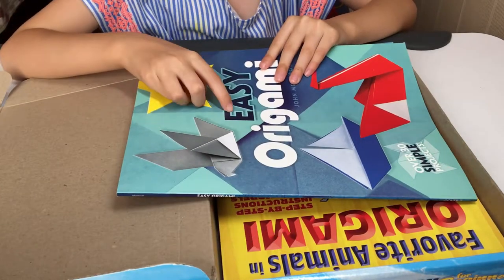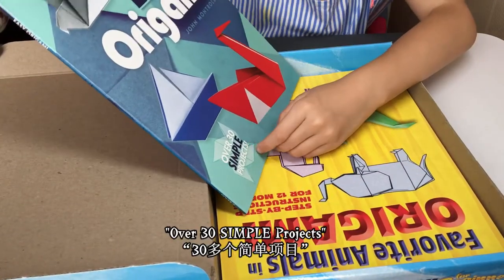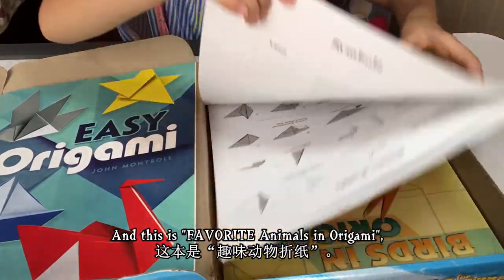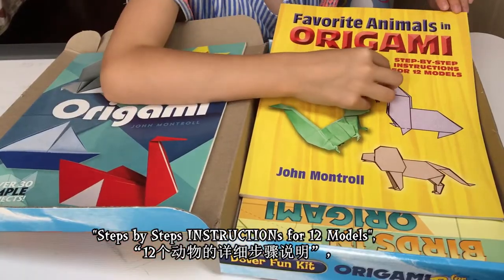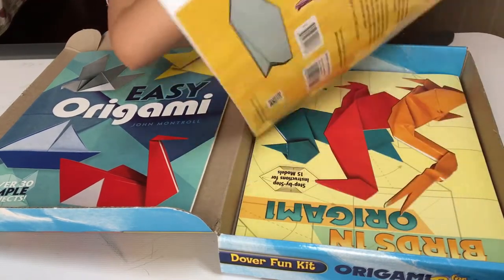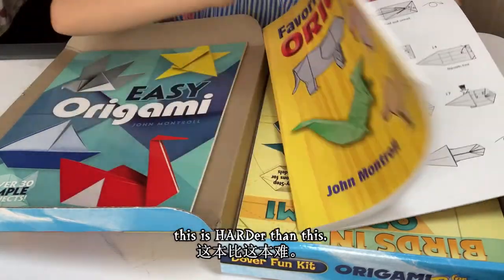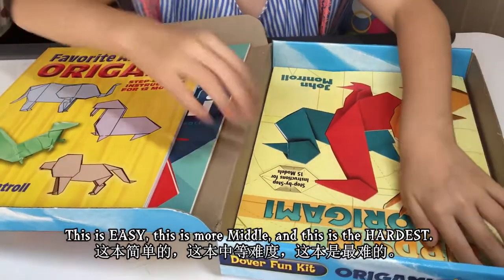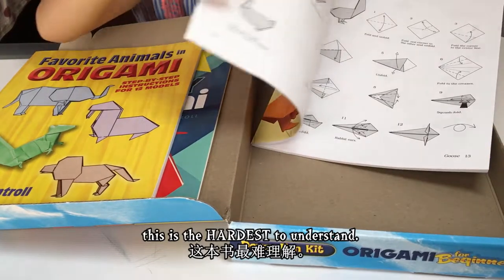This is the easiest — it says easy origami, over 30 simple projects. And this is favorite animals in origami, step by steps, instructions for 12 models. This is our favorite animals, and these are harder than the easy one. This is easy, this is more middle, and this is the hardest — birds in origami. This is the hardest to understand.